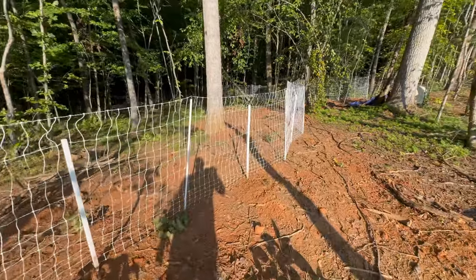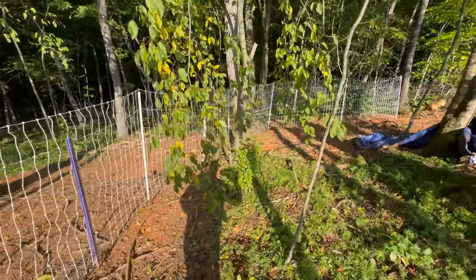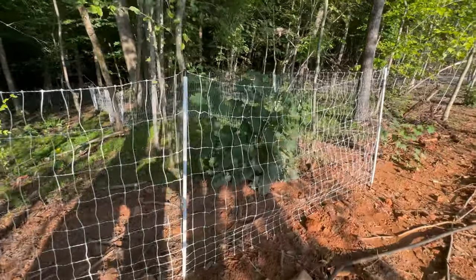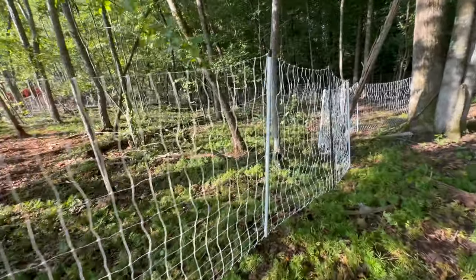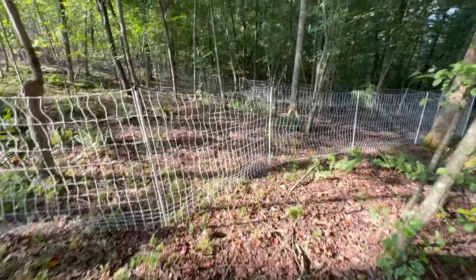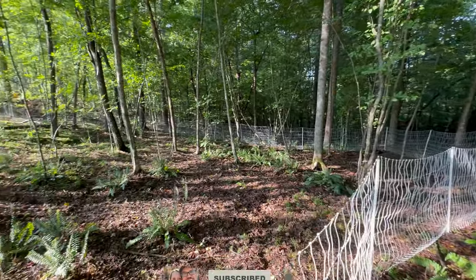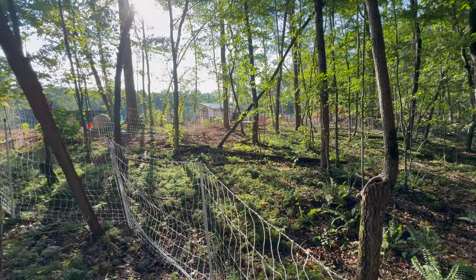We got this fencing from Premier One and there are so many different options and I wasn't quite sure which one to get. On their website it does say if you're not sure, give us a call. So I did — I said what I was doing, how I wasn't really going to move the fence too much, how this was for poultry but I'd like to use it in the future for goats, etc. And this was the fence they recommended. So if you're in the market for electric netting fencing and you're not sure what you need, go ahead and call Premier One. Super helpful — they were able to get us everything we needed and build my own kit in just a short period of time.